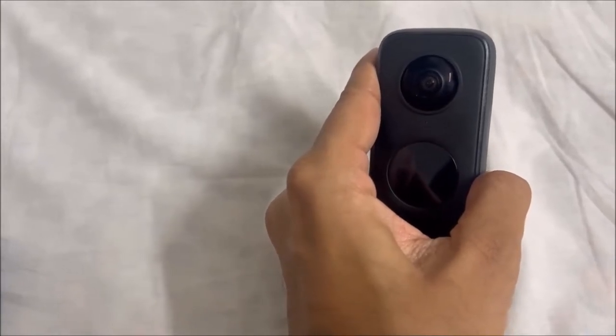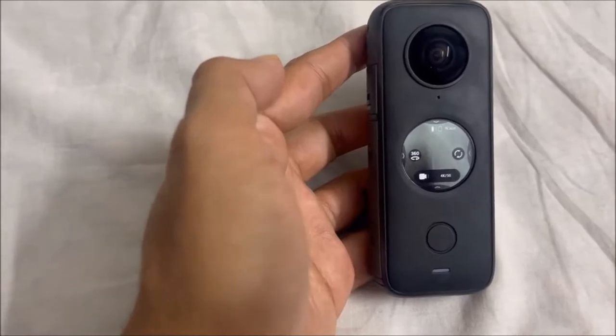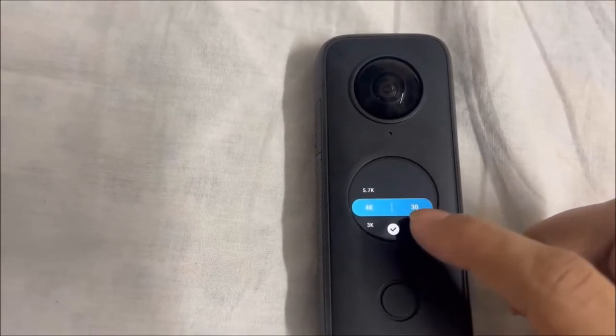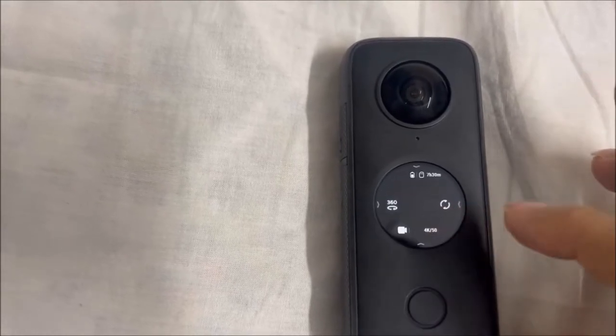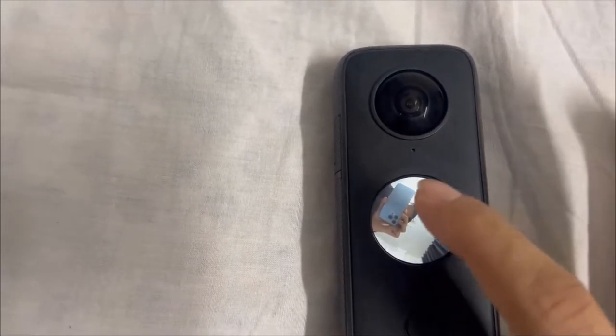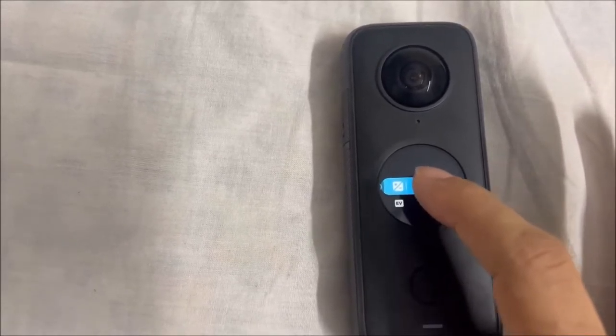The ONE X2 captures everything at the touch of a button. You don't have to worry about pointing the camera — just pick your favorite angles later in the Insta360 app. You can also export videos in different aspect ratios. In terms of compatibility, you can pair this with iPhone 8 or higher, iPhone SE 2, and all iPad models. I personally tested this on iPhone 13 Pro and it was a very smooth experience. For Android, it supports Snapdragon 845 and above chips.